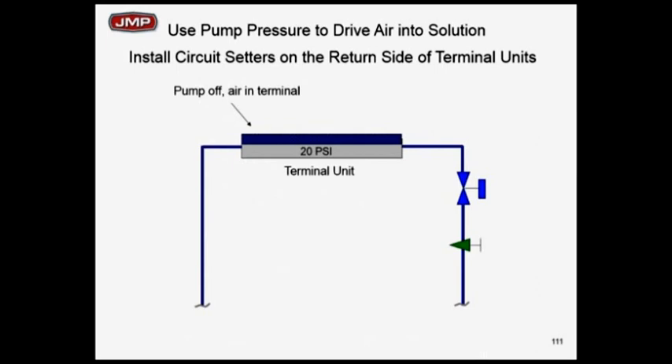A simple comment on air and water: the higher the pressure of water, the more air you can put in the water. The lower the pressure on water, the more air is going to pop out. So air is always in solution, moving back and forth. In the terminal unit, you're going to slow the velocity down a little bit — it's a place where air has been known to come out of solution simply because you're slowing the velocity when you hit a coil.